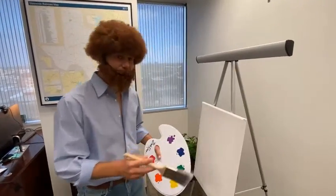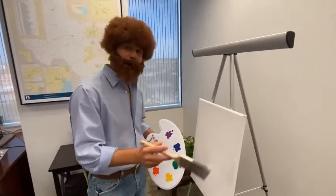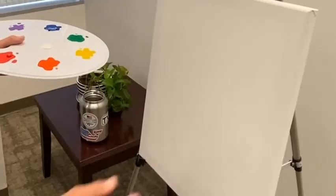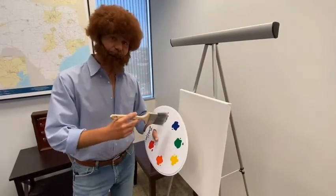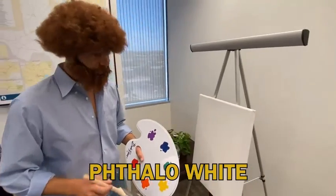Welcome back. I thought we'd start out today by painting a simple painting about a happy little locomotive. You see here I'm starting out with just a plain white canvas that I've covered in balo white. I'm going to have them run the colors across the screen so you at home can follow along with us.